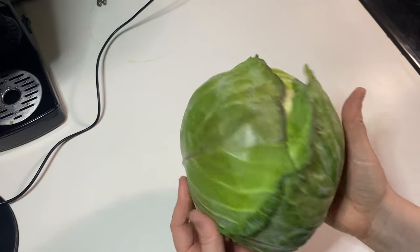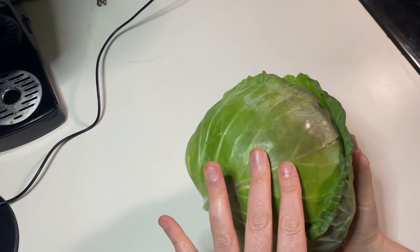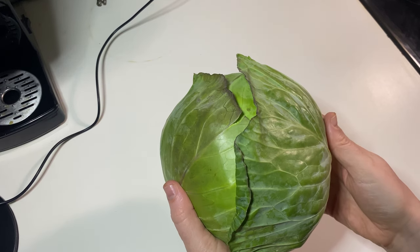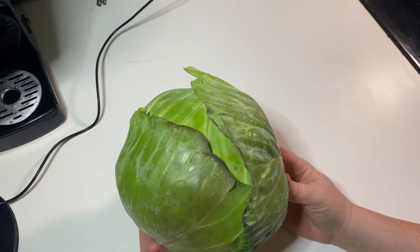Here's the first of what will probably be a couple of cabbages in this video. I bought this cabbage on sale, 49 cents a pound. It was just under three pounds, so it came to $1.43. For dinner tonight, we're having chicken sandwiches with a cabbage slaw on them.